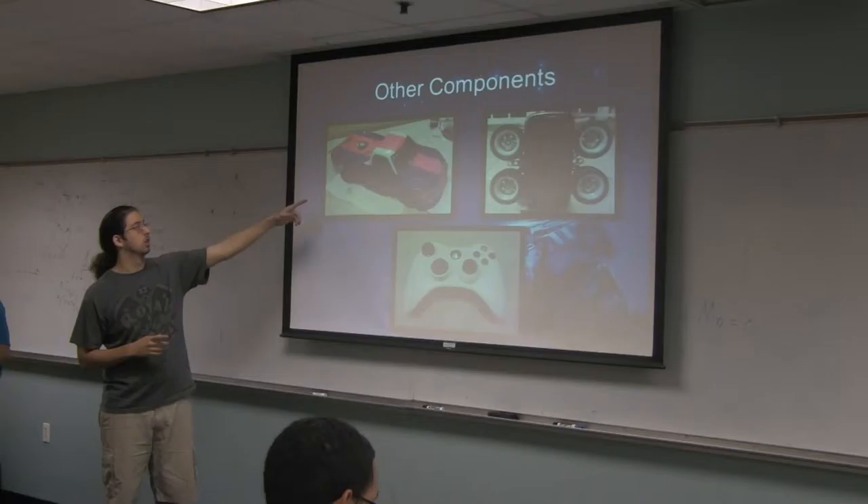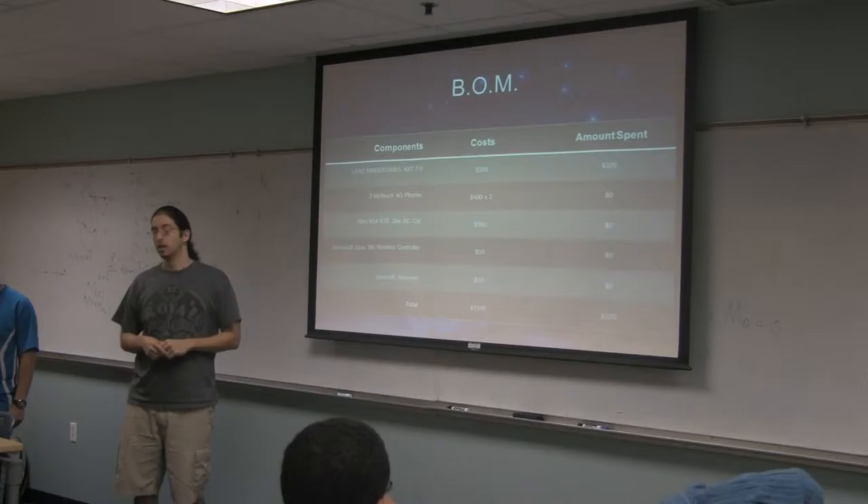Some of the other components we used: as a mobile platform, we used a nitro RC car, two MindTouch cell phones, an Xbox 360 controller for the remote control, and the other cell phones are for the telepresence.